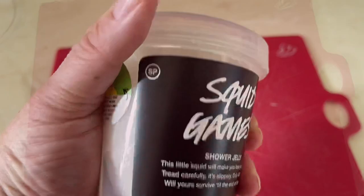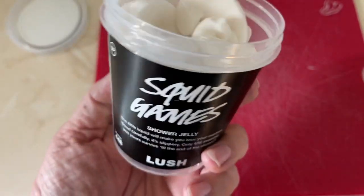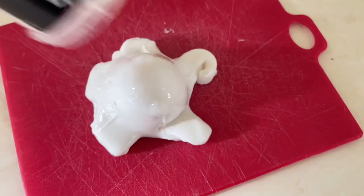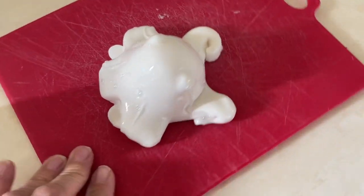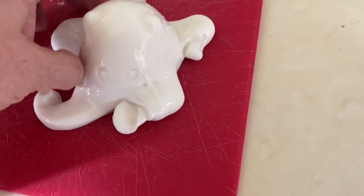It doesn't smell anything like squid or anything like that, but it smells really nice. So here it is out of the pot, and you use it like soap — any Lush jelly you would use in the shower like a soap.